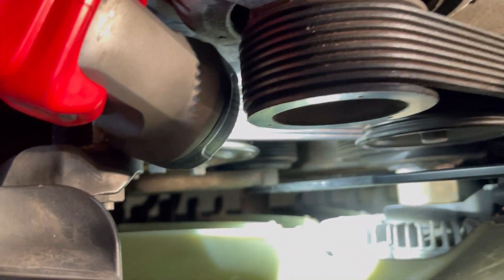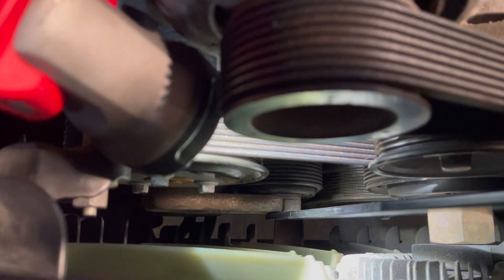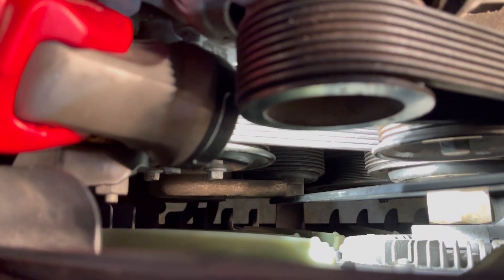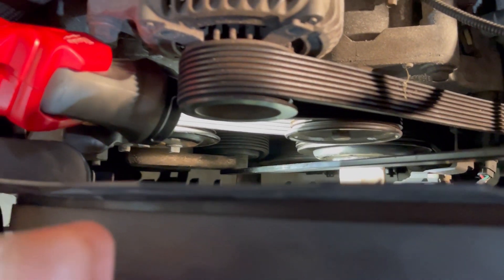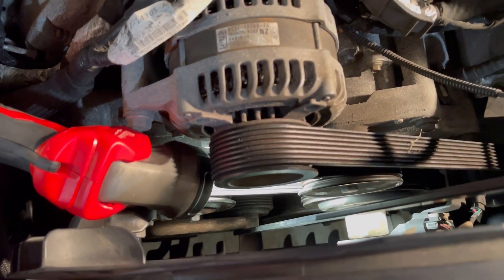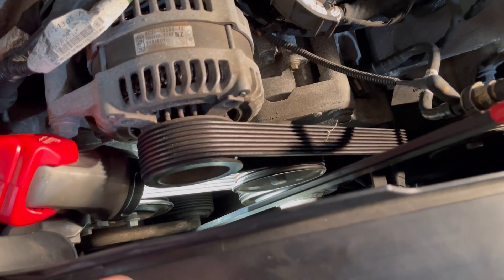Here's the tool. You can see down there, there's the tensioner. Right in there, there's that square — it's the same as most belt tensioners, the way this operates. Just give her a push down like this. I need both hands. Then take the belt off of a pulley somewhere and you're free. Then we'll move on to getting the fan off.